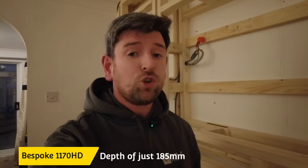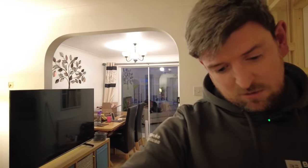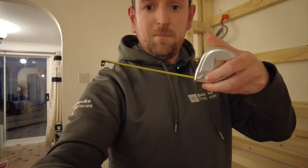The great thing about the Bespoke 1170 is the depth — it's only 185mm, just touching over seven inches. So even if you've got a small apartment or you're building on the front of an existing chimney breast, it's easy to add seven and a half inches, as opposed to one of the panoramic fires which is 330mm — about 13 and a half inches, nearly double the depth.